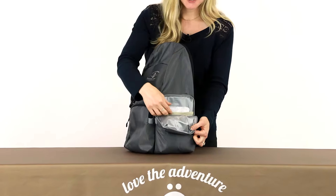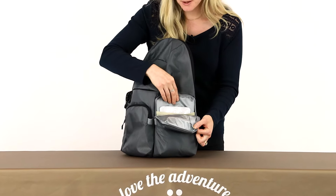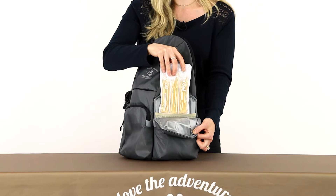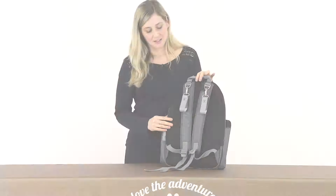It also has a side insulated pocket that can fit up to two bottles, and it comes with a hot or cold gel pack. You can put it in the microwave to make things warm or in the freezer to keep things cool.